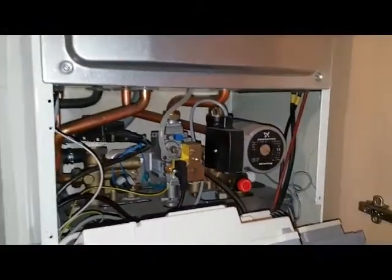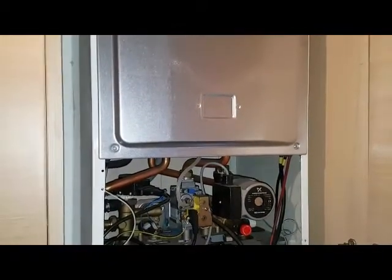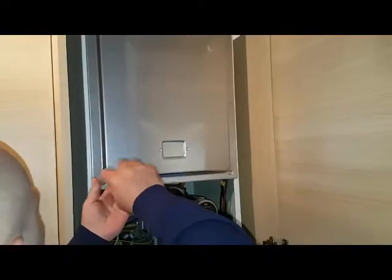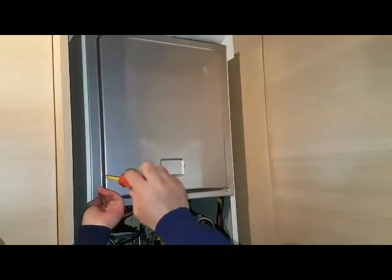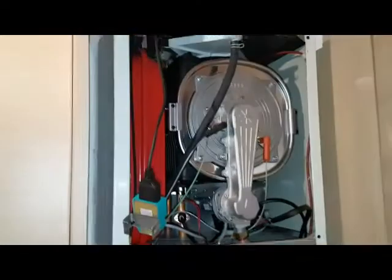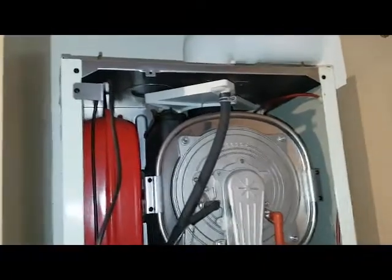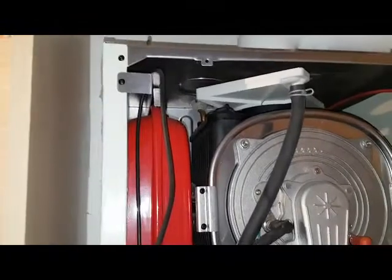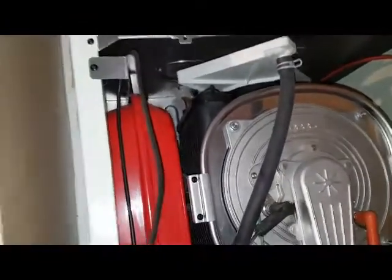Once the pressure is gone we're going to go into the combustion chamber and get to the expansion vessel. So we're inside the combustion chamber now and we're getting access to the Schrader valve at the top there. You can see we took the spark generator out of the way and moved this pipe so we can gain access into that.